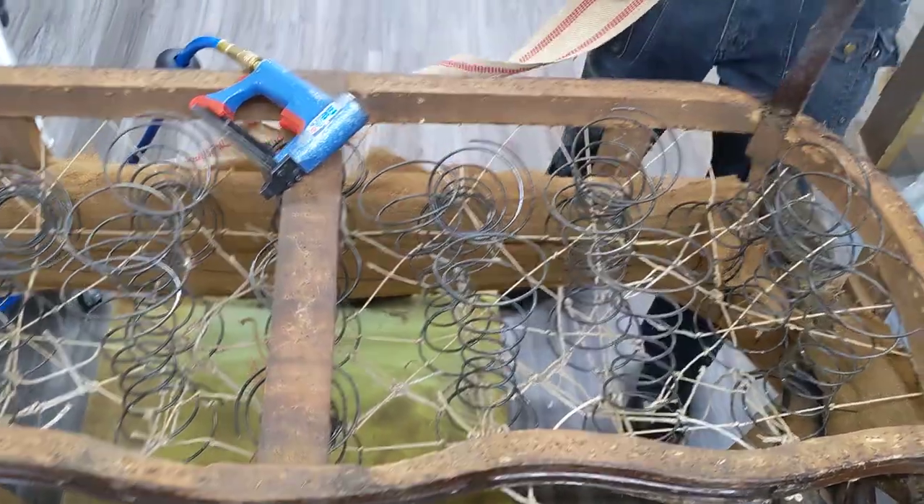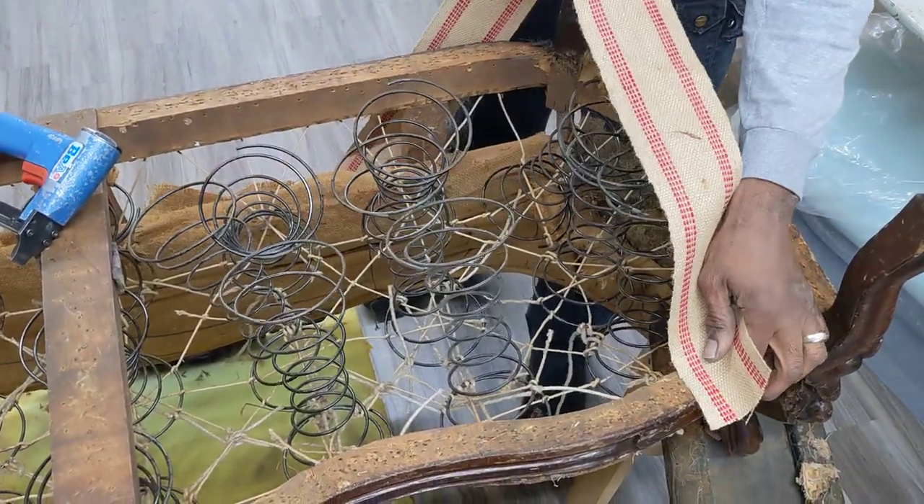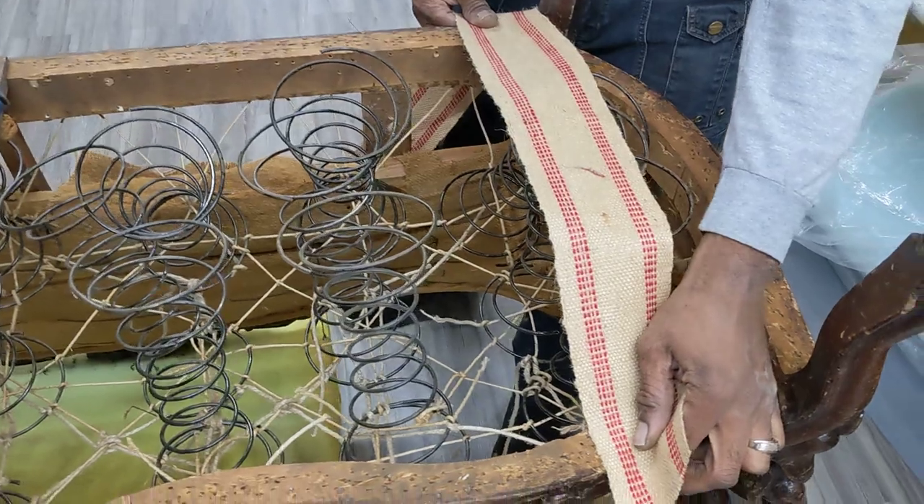So we have to attach the webbing for each row, beginning of the frame, let's say, and across the row of the springs.